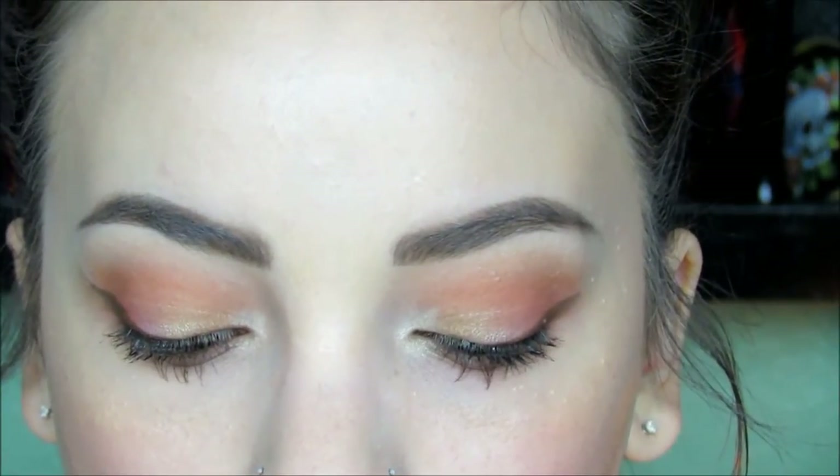And then on the lips, I'm starting with Rimmel London's Moisture Renew Lipstick in Nude Delight. Finishing off the look by heating things up with Maybelline's Color Sensational Lip Gloss in Coral Heat on top. And that completes the look! I really hope that you enjoyed watching my coral heat makeup look and get a chance to try out this look for yourself.